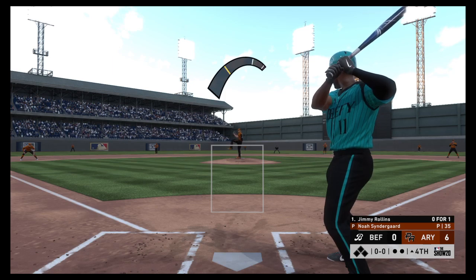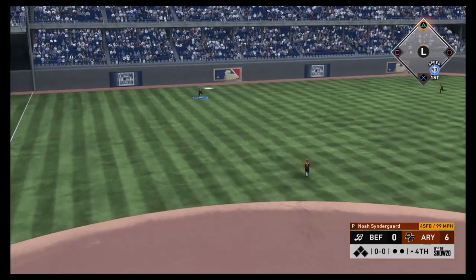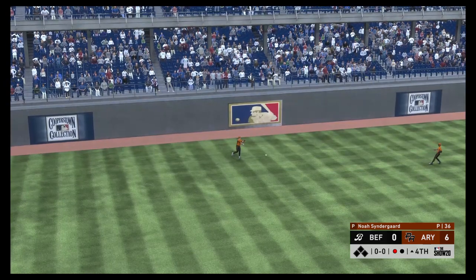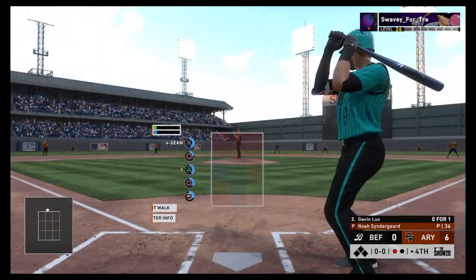Stepping in, Jimmy Rollins comes into this at-bat 0-for-1. Lots of baseball left in this one as we're still early on, but you don't want to fall too far behind — they're already down by a bundle. You want your leadoff guy to get on and set the table for the big boys.